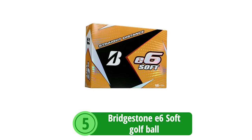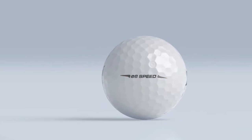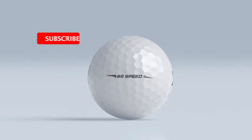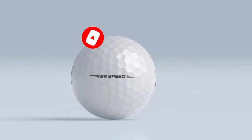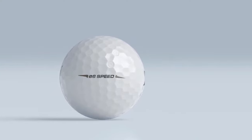At number 5 is the Bridgestone E6 Soft Golf Ball. The Bridgestone E6 Soft Golf Ball is celebrated for its impressive blend of softness and straight flight performance. Tailored for seniors who demand quality and consistency, the E6 Soft delivers features that cater to their specific needs. Let's dig into the specifics that make the E6 Soft an excellent option for the mature golfer.